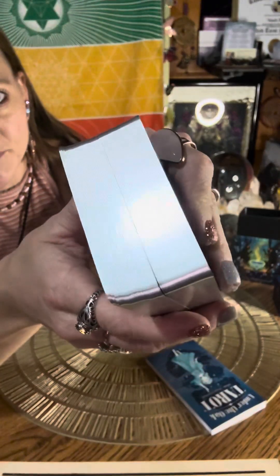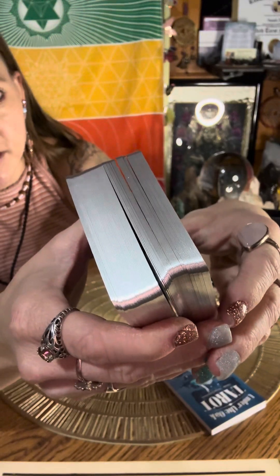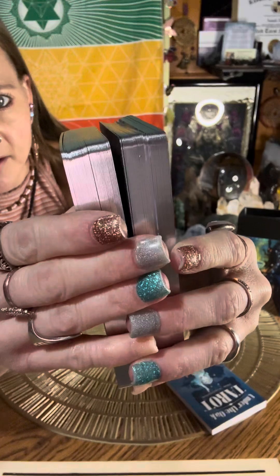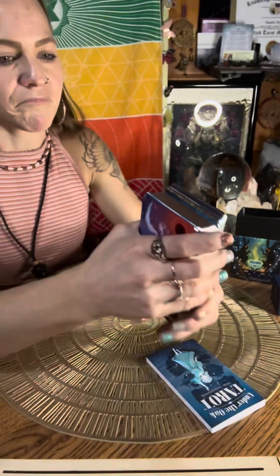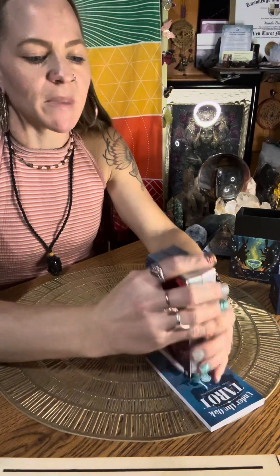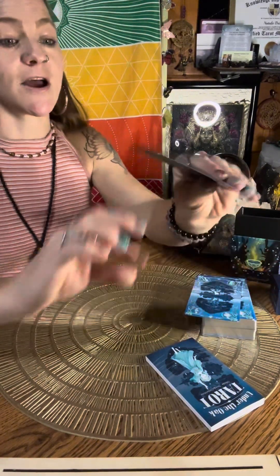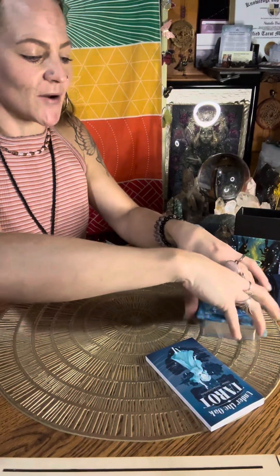It looks like they were maybe created or cut separately at some point, because you can see in the middle of the deck where something was separated or cut slightly differently. I love the cardstock and the low gloss finish — I love that thick card feel where it just snaps right back.